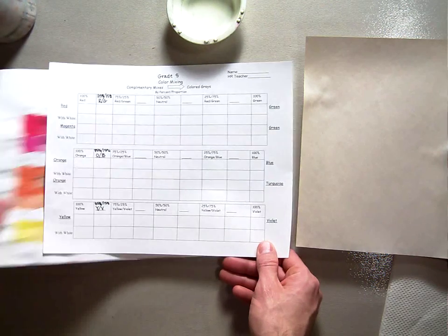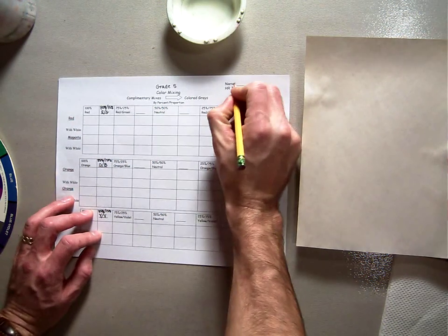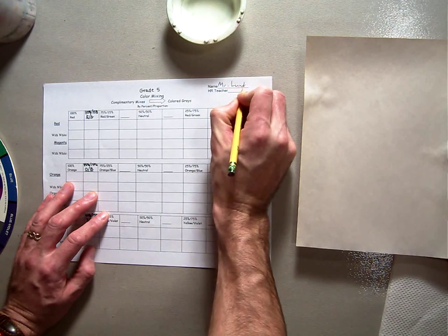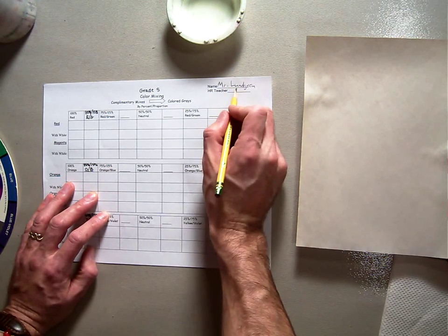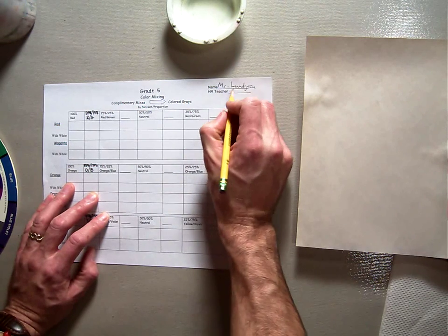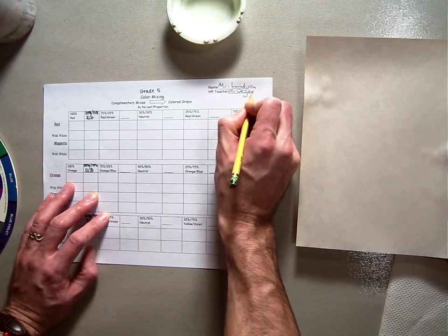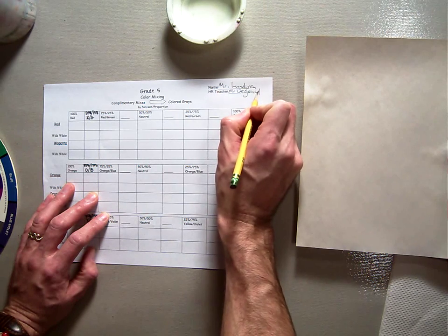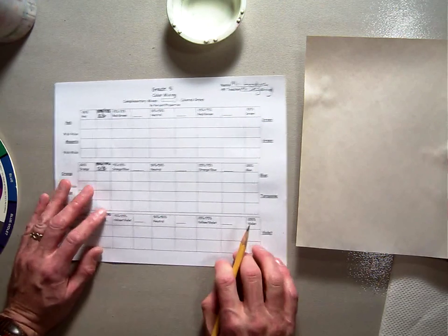With our color mixing chart, you're going to start by putting your name. Why? Because hopefully these will all look the same when you're done — it's kind of a right-or-wrong answer kind of thing. Everyone's should look the same, so you want to put your name on so we know who it belongs to. Also put your teacher's name so we know what class you belong to as well.